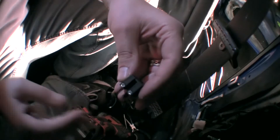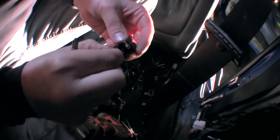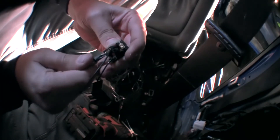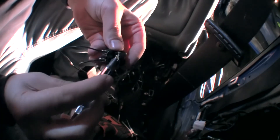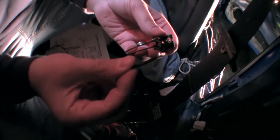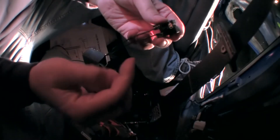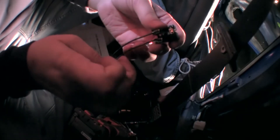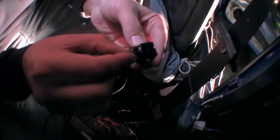On to wire number three — same thing with wire number three, into number two, pressed in nice and tight, and that sucker ain't going nowhere. And then this is the ground. Make sure you take notice: this is a black wire, but you won't always have black wires meaning that they're ground — because this one is blue, this one is orange, and this one's black. That's how you differentiate between them all.